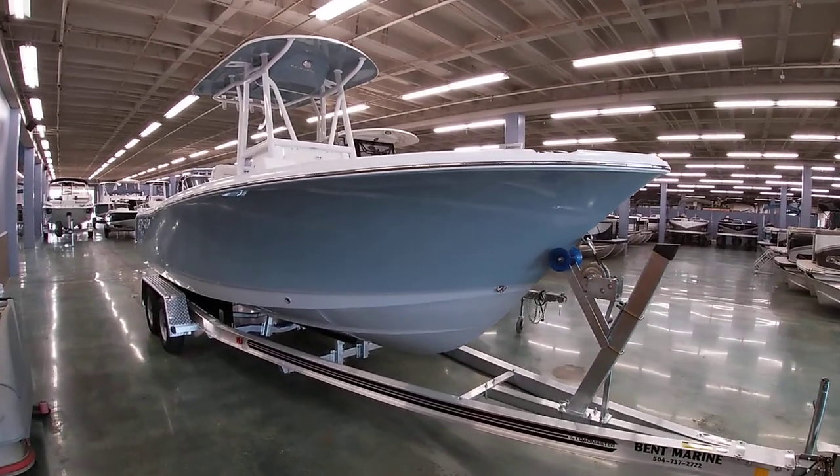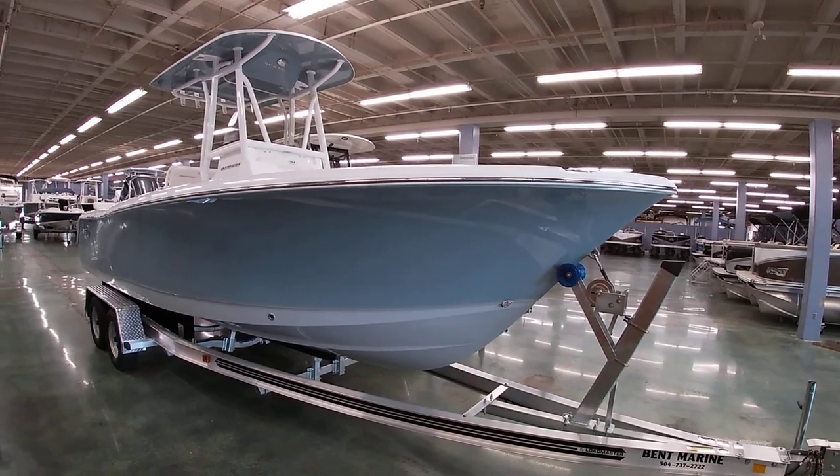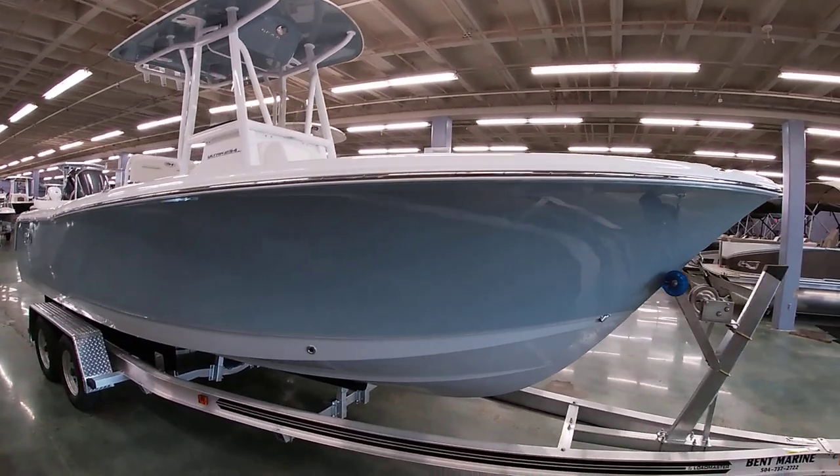Good afternoon everybody. This is Michael Paschal from Bedmarine. I want to take a few minutes to show you guys this new Seahunt 234 Ultra. This is a 2023 model.